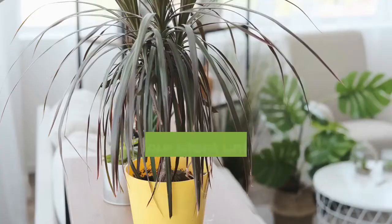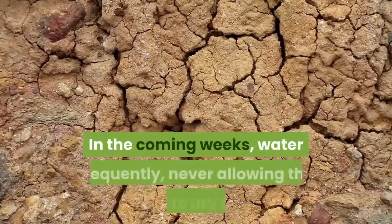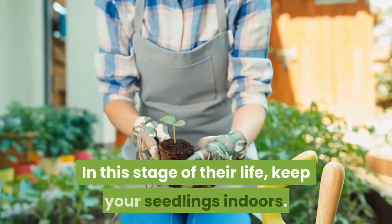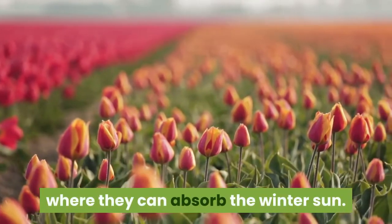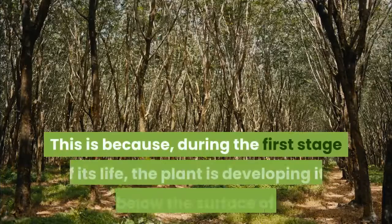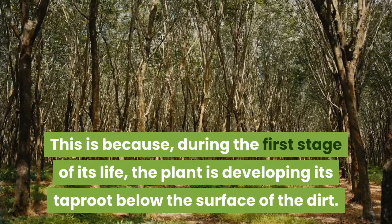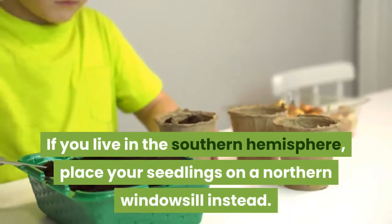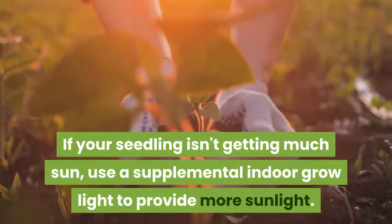Water your seedling until water comes out of the holes at the bottom of its container. In the coming weeks, water frequently, never allowing the soil to dry out. In this stage of their life, keep your seedlings indoors. Place them on a southern windowsill where they can absorb the winter sun. You may not notice rapid above-ground growth right away, because during the first stage of its life, the plant is developing its taproot below the surface of the dirt. If you live in the southern hemisphere, place your seedlings on a northern windowsill instead. If your seedling isn't getting much sun, use a supplemental indoor grow light to provide more sunlight.